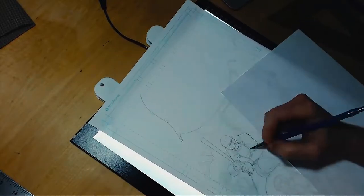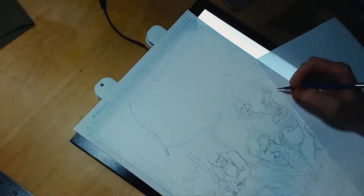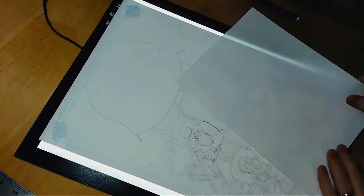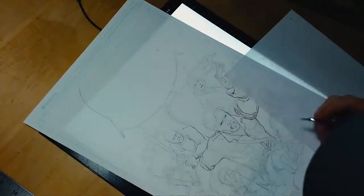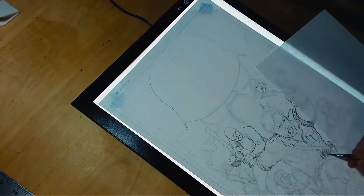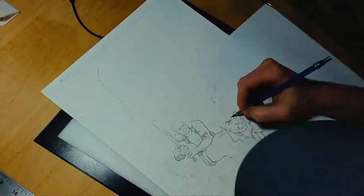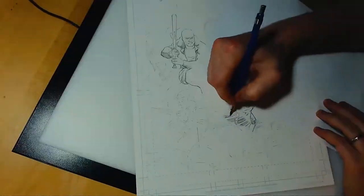So what I did between here and there is I printed that out — it was drawn at 11 by 17 within Procreate. I printed that out and taped it to the back of an artboard, a Strathmore 200 series I believe, and just lightboxed it and put in some pencil mileage on this piece. Figured out where my shadows were going to go, and ultimately it was a fully finished pencil piece, and you'll see at the end of the video what that looks like.